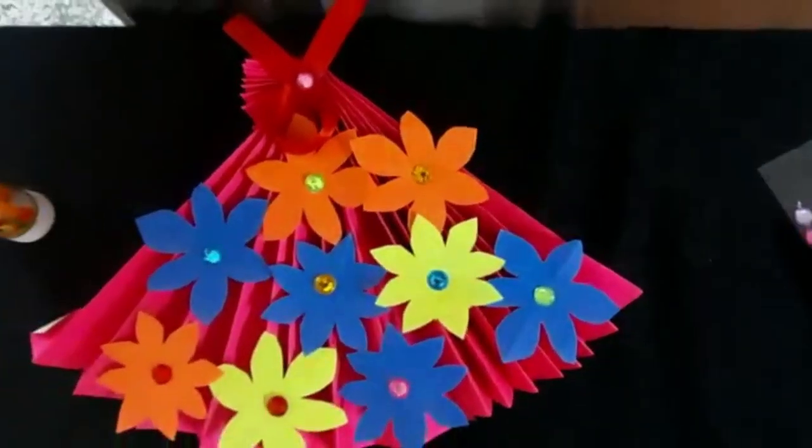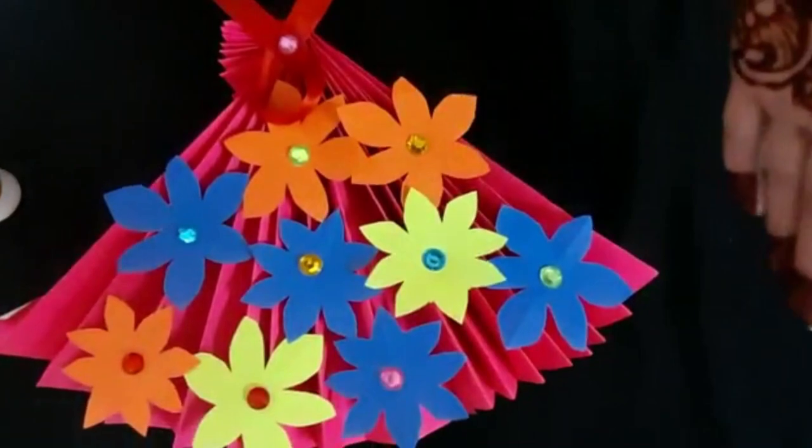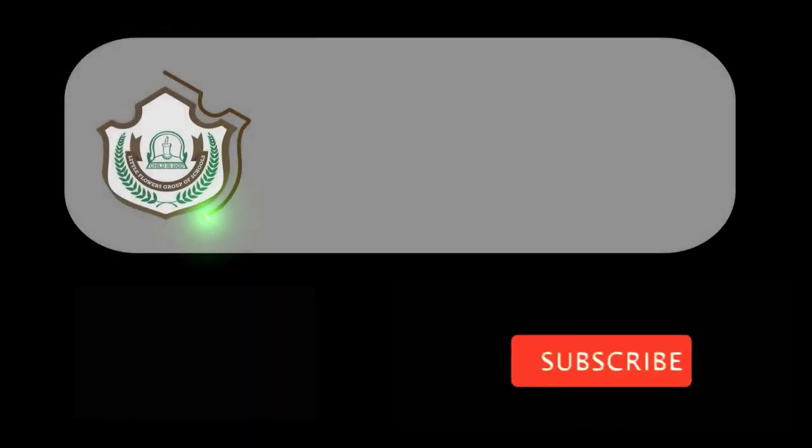This is how we can make a bouquet. You can paste this bouquet on a big sheet and gift it to your ma'am.